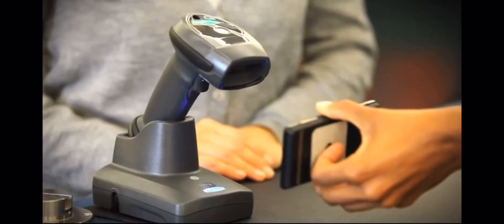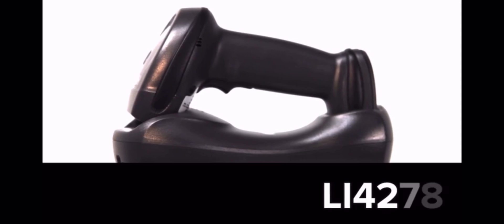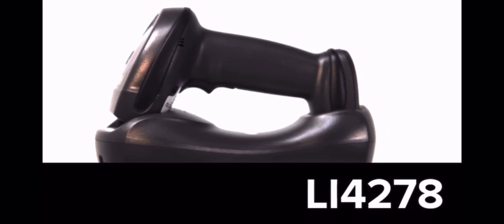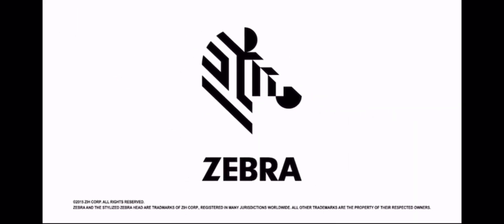Whatever your business needs may be, Zebra is here to provide you with the scanning solutions and support you require. Presenting the new LI-4278 from Zebra — redefining imaging. Quite simply, the best 1D cordless scanner we've ever built.